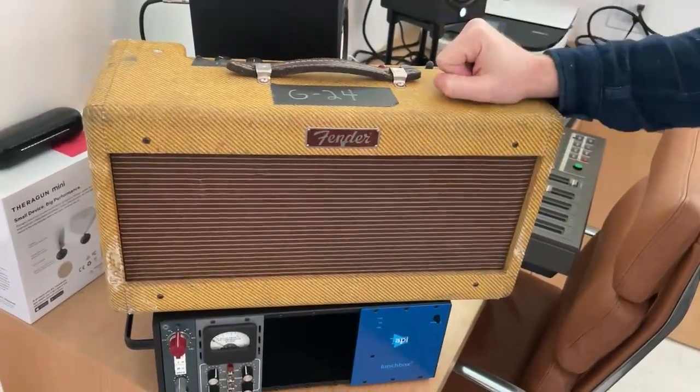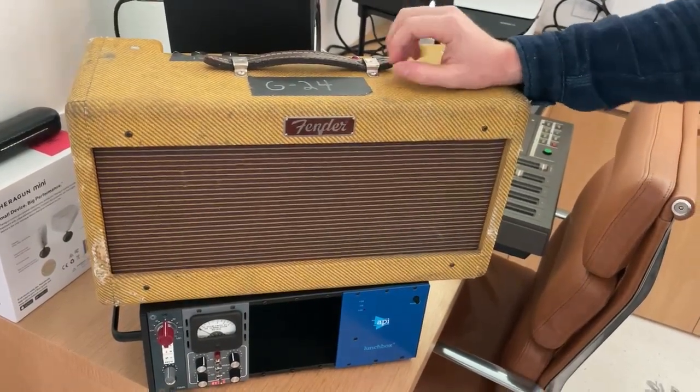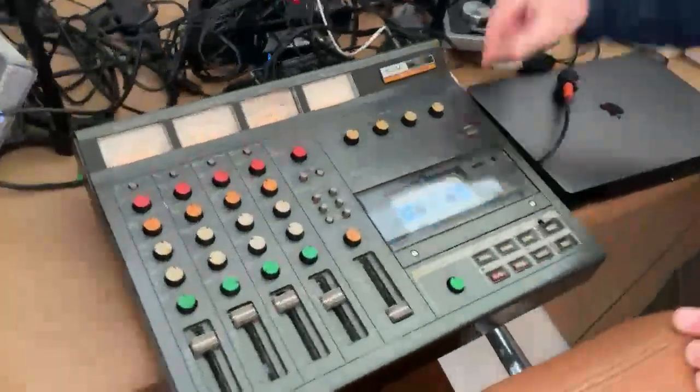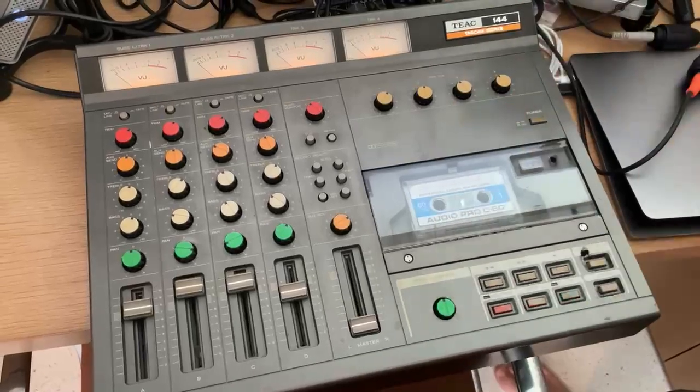Used this Reverb Tank by Fender. Pretty sure Leo did not intend this to be used for acoustic vocal performances, but it actually made it sound pretty cool. And then that went into this Tascam Porta Studio four-track recorder to the cassette tape.